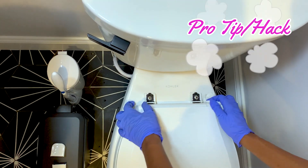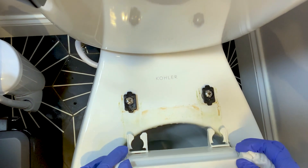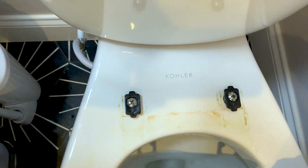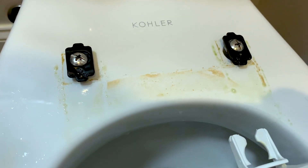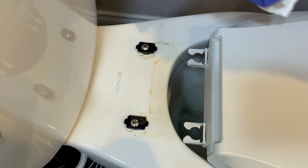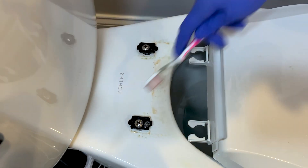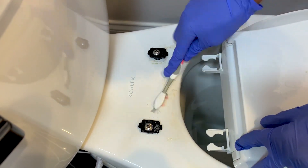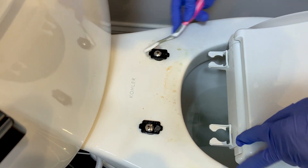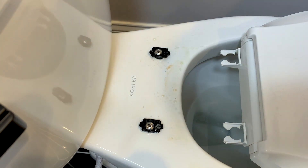Here's a hack or pro tip: once every month or two, depending on how many people use the toilet, or if you're moving into a new house or apartment, you want to remove the toilet lid or seat to give this area a thorough clean. Some brands you can actually remove without using a screwdriver, which is very handy. As you can see this toilet is very dirty, so use the cleaning brush to get into all the tight areas and give it a good wipe.